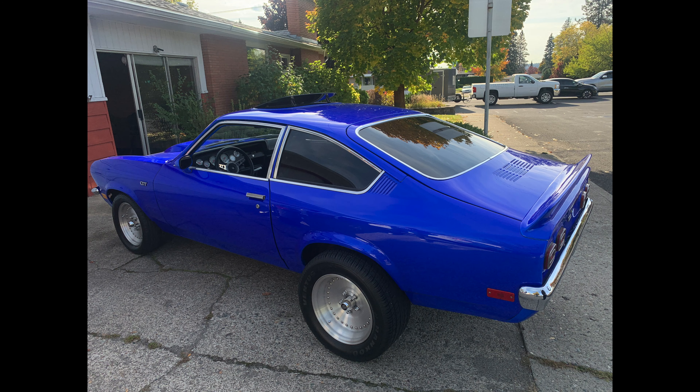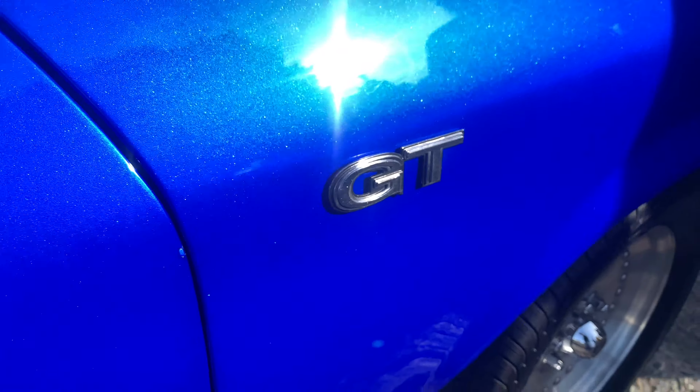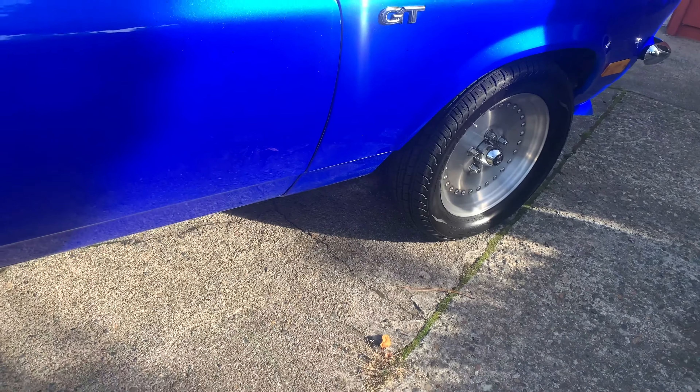You got all these emblems on here and everything. These are centerline wheels.